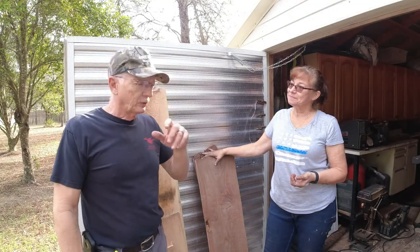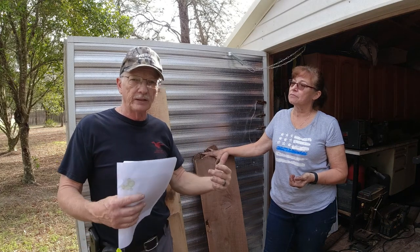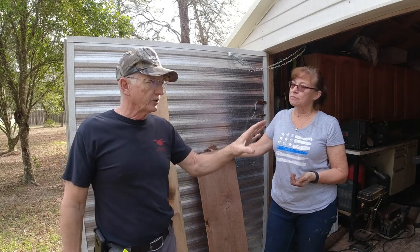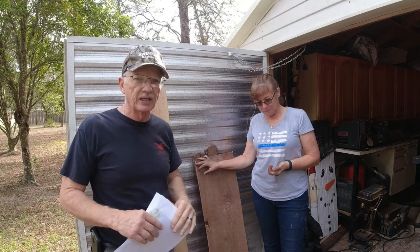We'll get the camera reset in just a second towards the table saw. I'm going to rough cut the wood first and Diane's going to plane it down. In this little white shed we have, we don't have enough power to run the saw and the planer at the same time, so we're going to have to do it in steps.